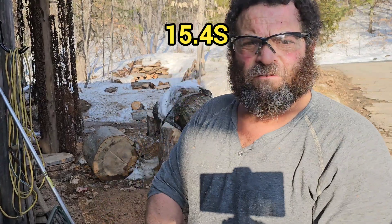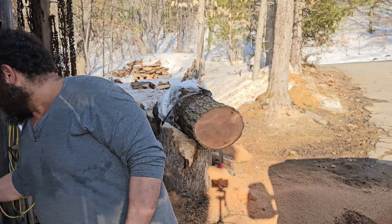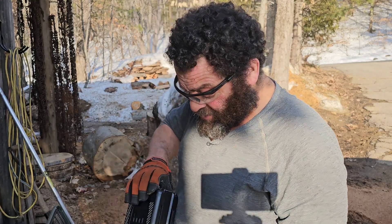You can really feel the difference from that battery compared to the 4 and 5. Let's try the Optimus — I'm definitely going to lean on it for the first cut.